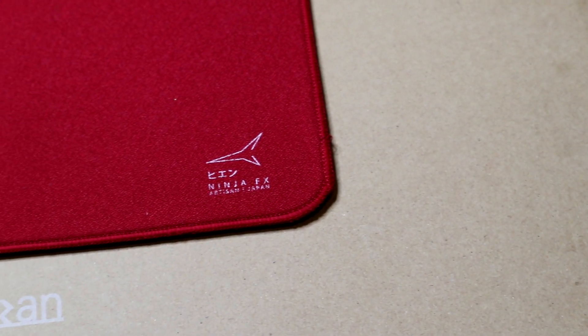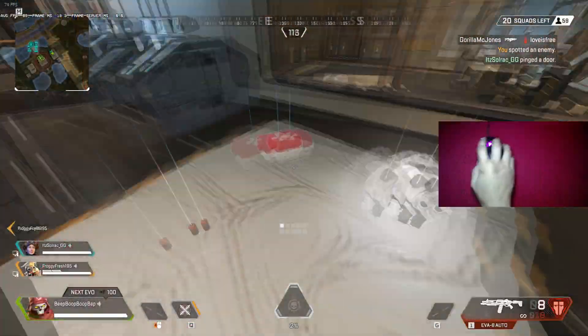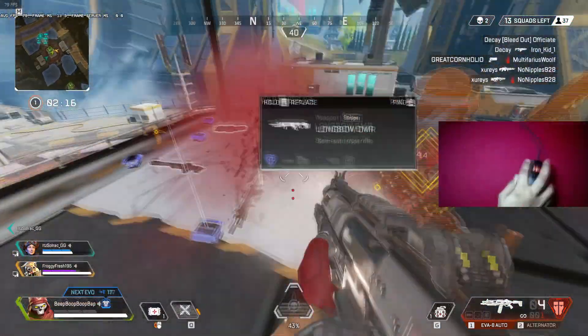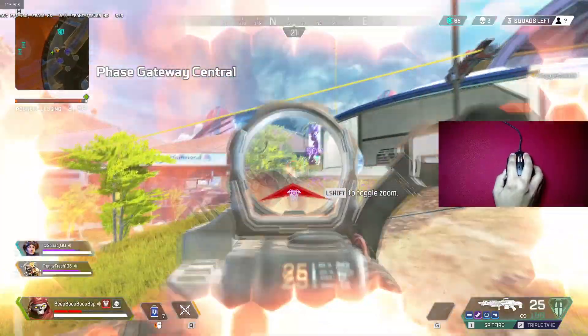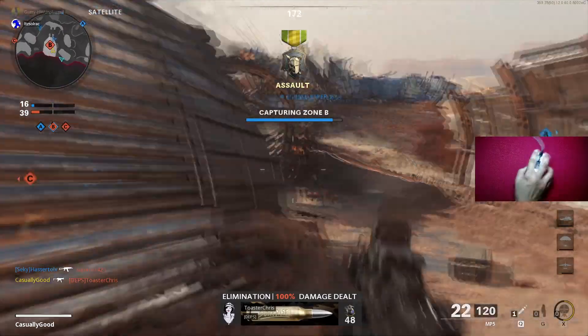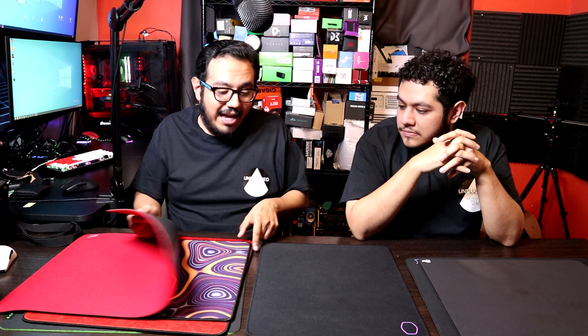My number one is the Artisan Hien — right here on my desk. As I mentioned before, the Aqua Control Plus was almost going to make this spot, but a broken-in Hien is a good Hien. A fresh Hien is rougher and actually way faster — I couldn't play with it fresh. But after breaking it down, it just got better. It's still faster than some other pads, but it has the right amount of control — just enough for me to perform really well. I kept breaking Kovacs record after Kovacs record with this mouse pad.